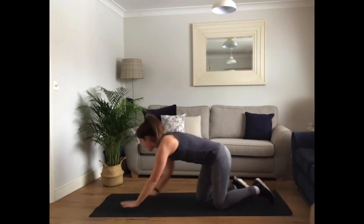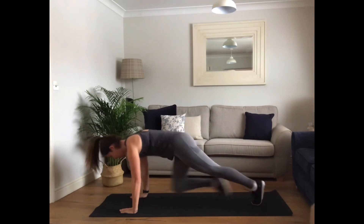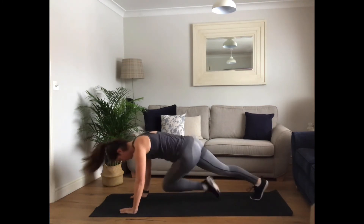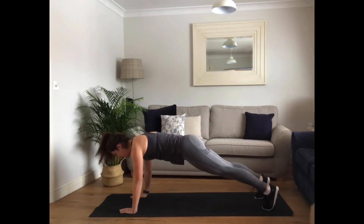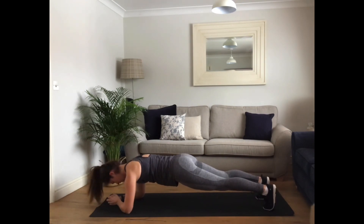First up — round. Keep going, keep going, keep going. Okay, low plank to finish. Hold it tight. You can do this. Good job. Control it and stay there. Come on, knees down if you need to. Last ten. Three, two, one.